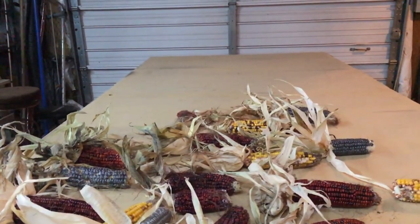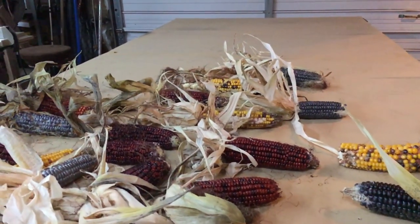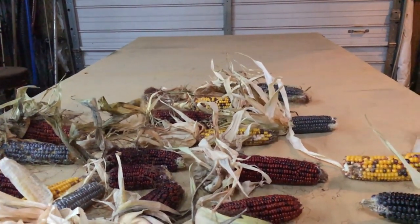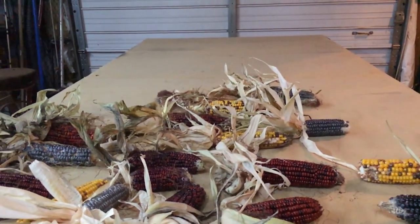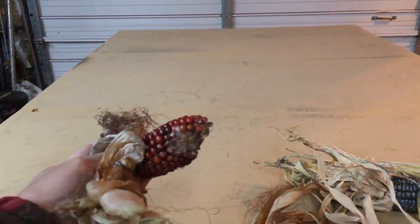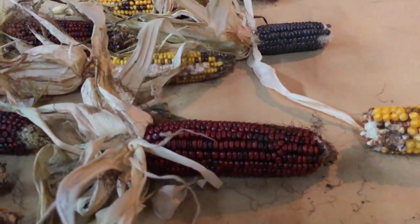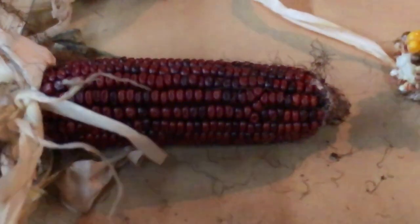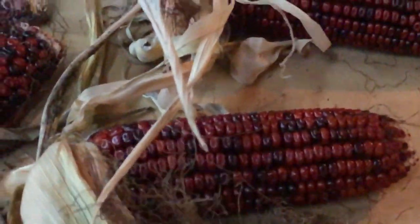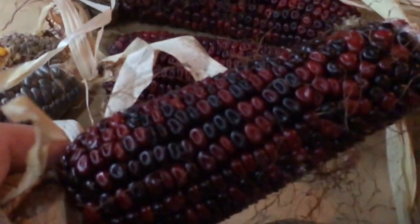I wanted to show you the final results of my novelty corn experiment - my Indian corn. I didn't get a lot of ears; a lot of the stalks did not produce, some produced stunted or small ears. Probably my fault for not pollinating like I should, but some of them are absolutely beautiful. That is a pretty ear of corn, about eight inches long. That one's another really nice one - kind of a black and red.